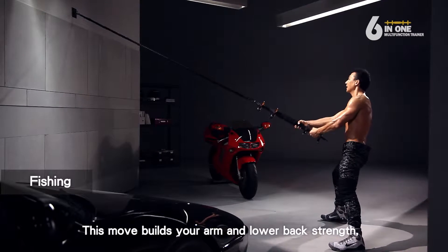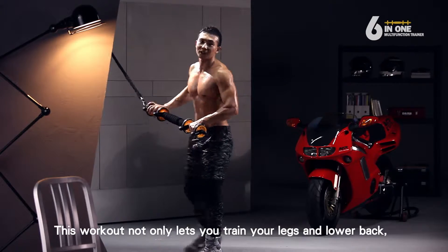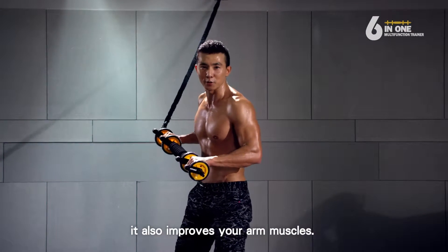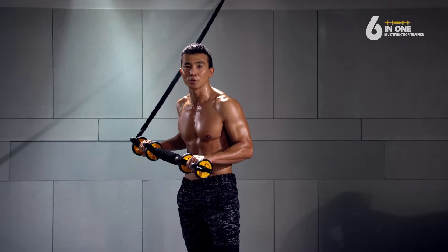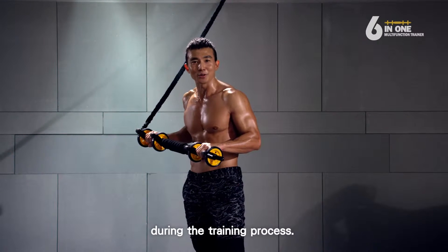This move builds your arm and lower back strength. It also trains the small muscles of your arms. This workout not only lets you train your legs and lower back, it also improves your arm muscles. It's a compound exercise that helps everyone burn a lot of calories during the training process.